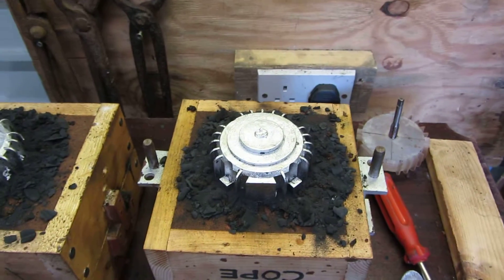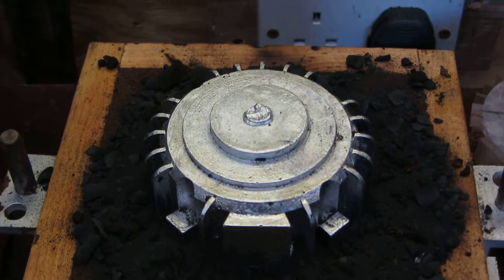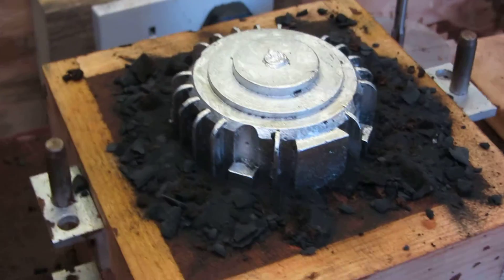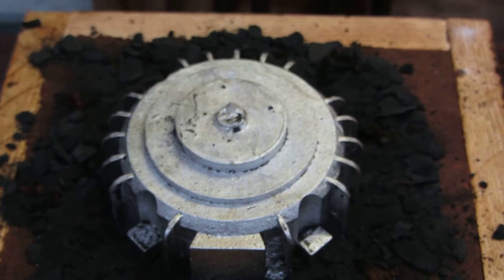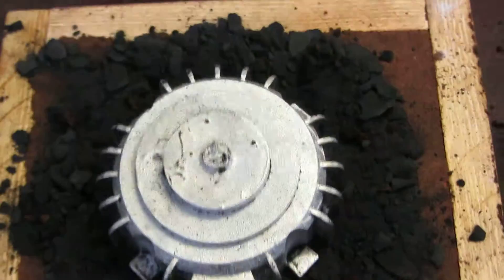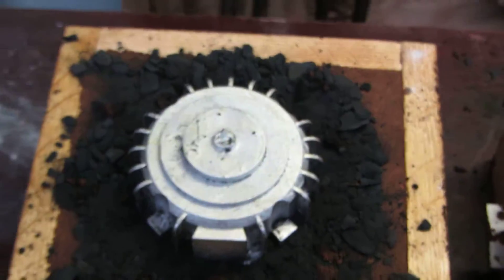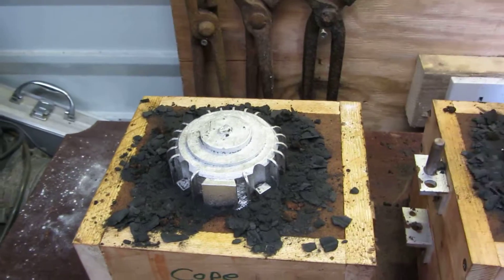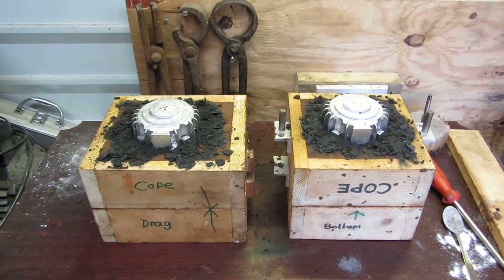Let's get a closer look at it. That's not bad at all. So that was a double whammy — two of them at the same time.